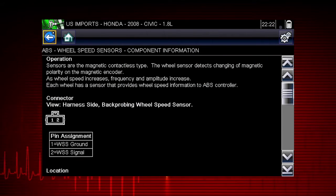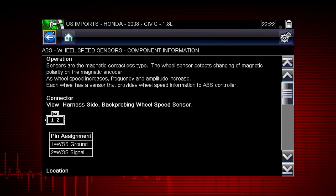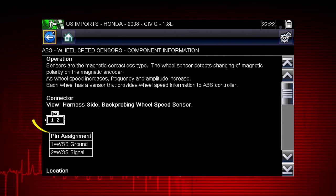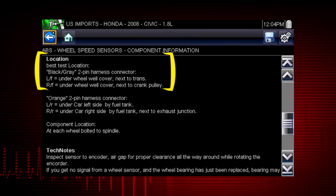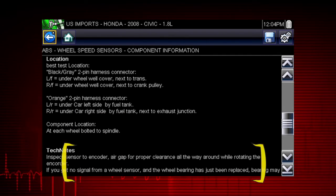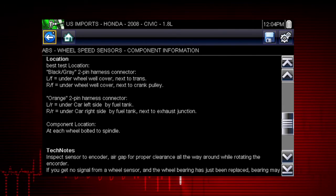Select component information. Vehicle-specific information is available at your fingertips for the exact component selected. We see an explanation of Honda wheel speed sensor operation, a connector pinout illustration, the best location to access a connector, a component locator, and time-saving tech notes explaining common failures, factory updates, and recalls.